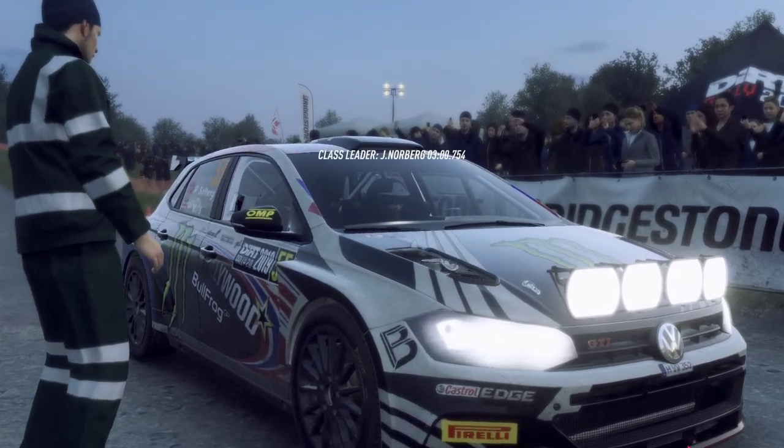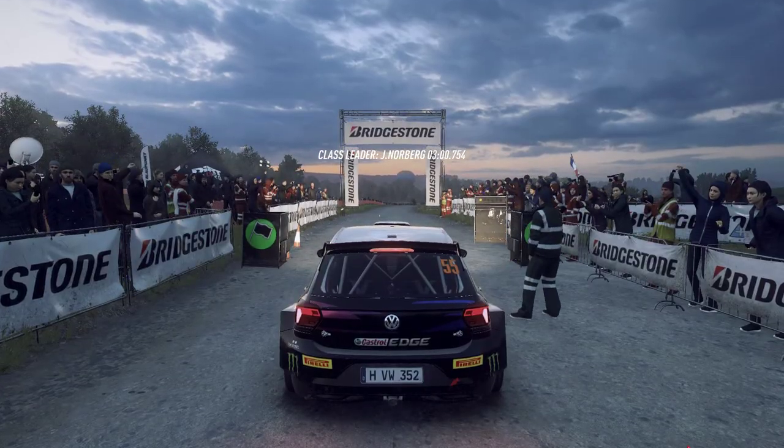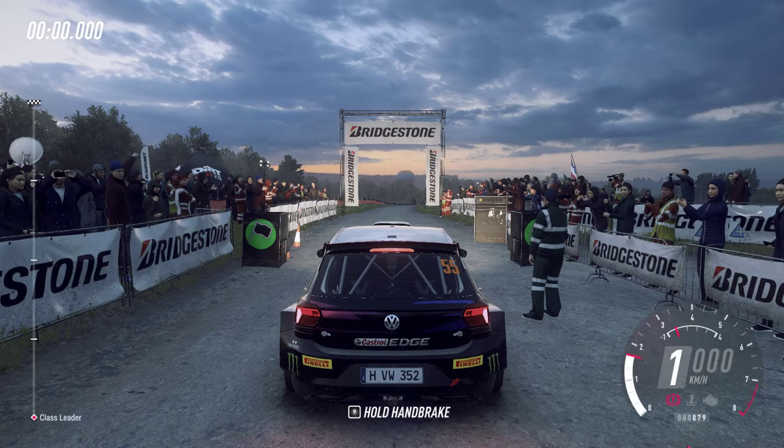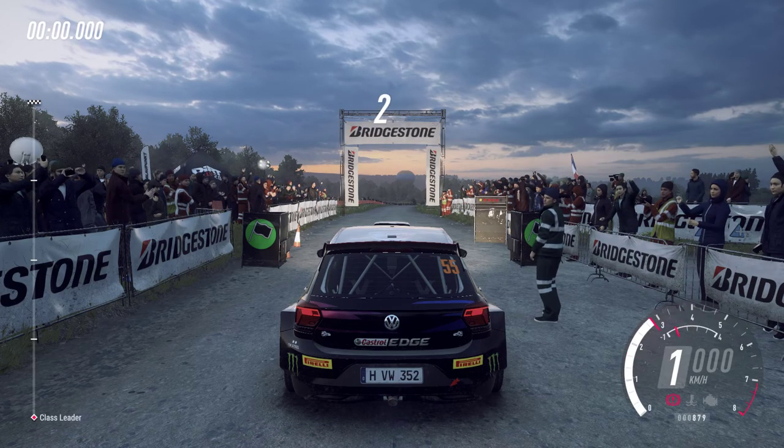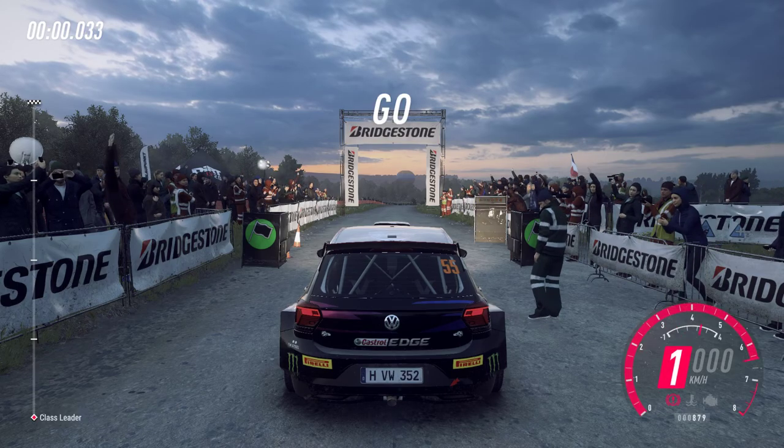80, turn, tight air being left, don't cut. Good luck. 5, 4, 3, 2, 1, go.